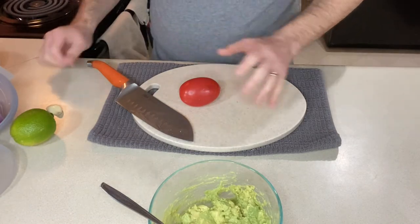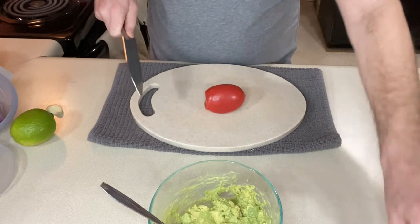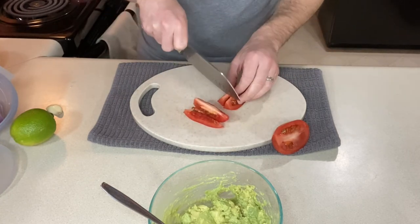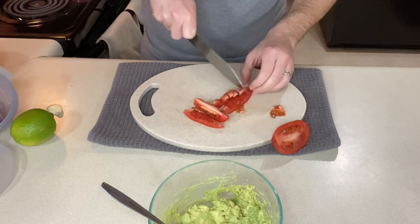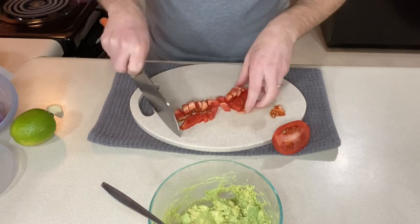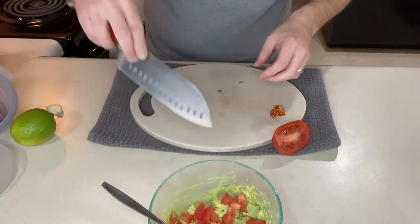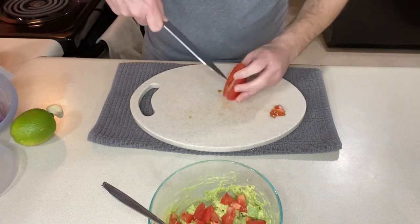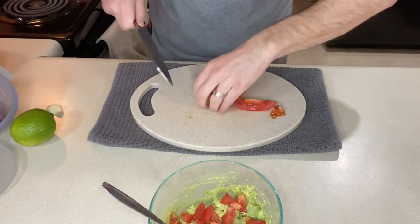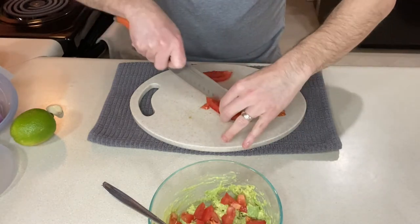Now we want to start adding our other items. Typically I would add one medium tomato, but this is a smaller amount so let's see — this is one Roma tomato and I may still use the whole thing. You can take out some of the seeds if you don't want it to water down your guac. I think I'm going to seed the rest of it — we will use the entire amount. Just chop this up any size that you want.